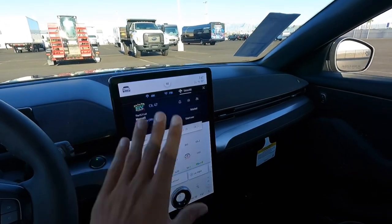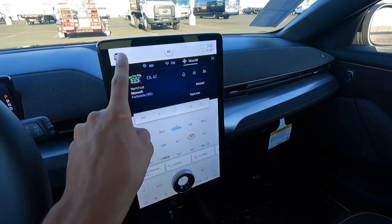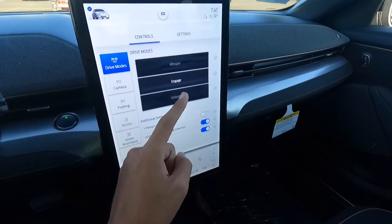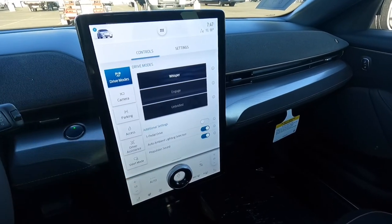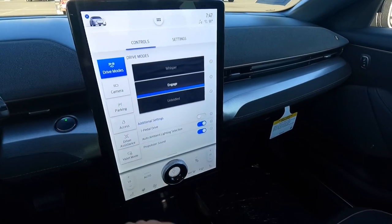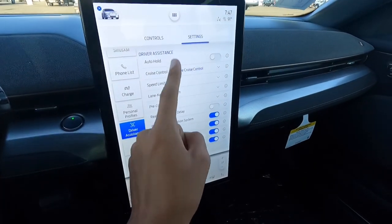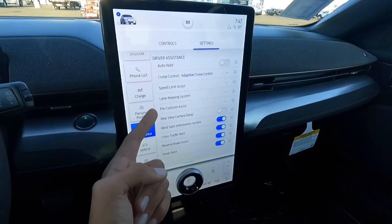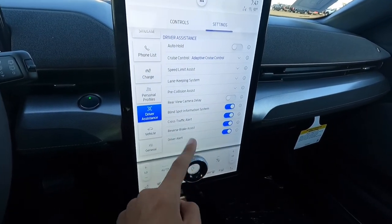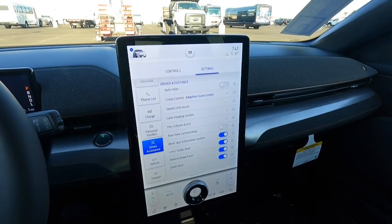I'm not going to go too in depth with everything since I did a Mach-E Premium video — I'm focusing on the GT here. So let's go straight to drive modes. You have Whisper, which is the soft easy mode, and then Unbridled is the fast mode. And the driver assistance tech — there's so much of it: auto hold, adaptive cruise control, speed limit assist, lane keeping system, pre-collision assist, blind spot information, cross traffic alert, reverse brake assist, and driver alert. It has you covered as far as safety technology is concerned.